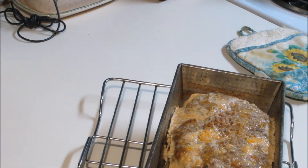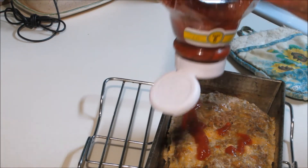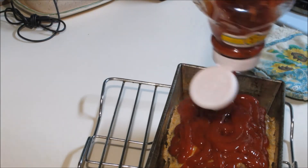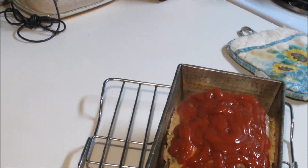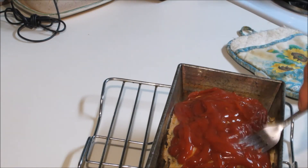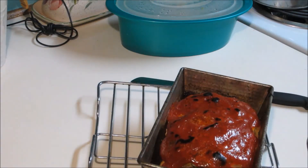It's about 80 minutes later and now we're going to take it out and put our ketchup on it. You can use pasta sauce if you want — it's just that I like the taste of the ketchup once it cooks. Let's put it back in the oven for about 20 minutes or until the ketchup starts cooking. Looky there, guys — doesn't that look good?